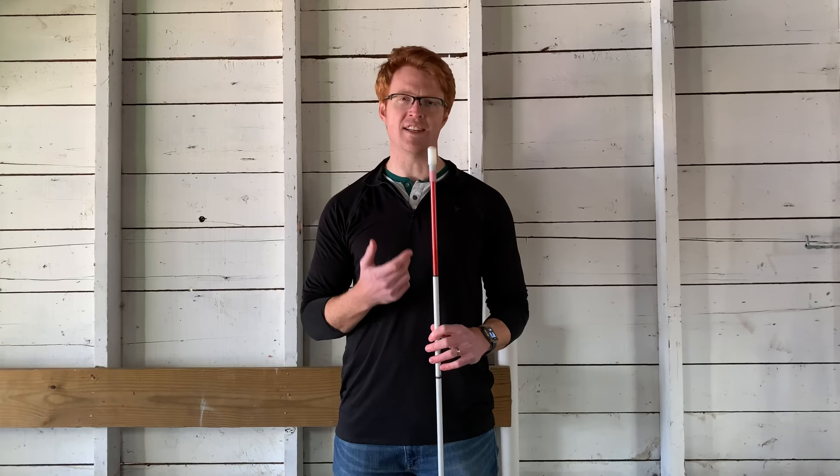As an instructor, I find the pencil style cane tip to be good for somebody who has a lot of wrist pain, or it's really hard for them to hold a heavy cane, just because it's such a light cane tip. It is also a good cane tip for identification purposes — if someone's using it as an ID cane and doesn't need the cane to be really rolling on the ground or in contact with as many obstacles, this could be a nice light alternative tip for them.